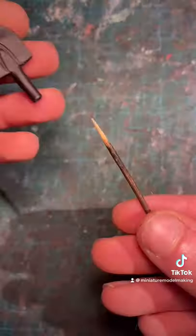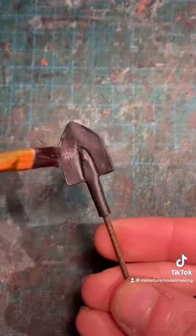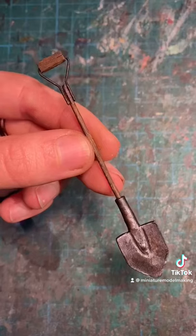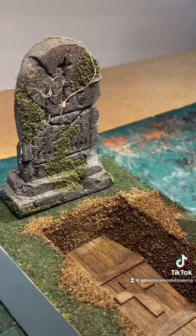You can then fix the blade onto the body and then with some graphite powder add a nice subtle metallic shine. After fixing the handle onto the shovel you can then add some rust to age the piece. And that's how you make a miniature shovel.